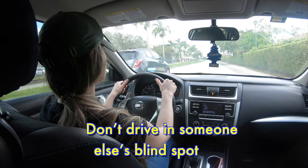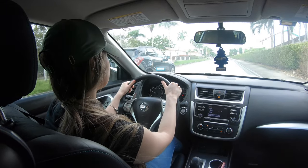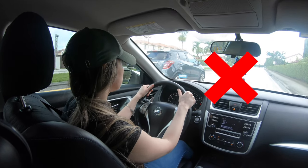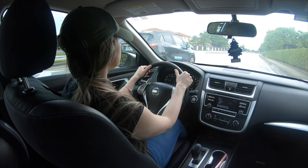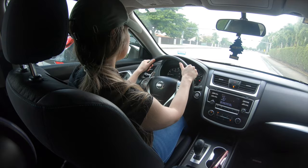Don't drive in someone else's blind spot. This is a very common mistake we all tend to do unconsciously. Always try to avoid this at all times if possible. The same way you have your own blind spots, other cars do as well. You should move forward or drop back so that the other driver can see you.